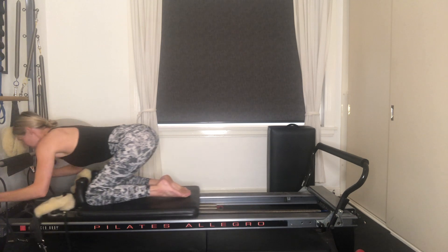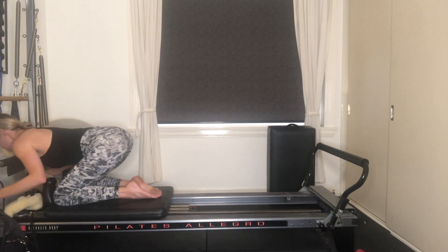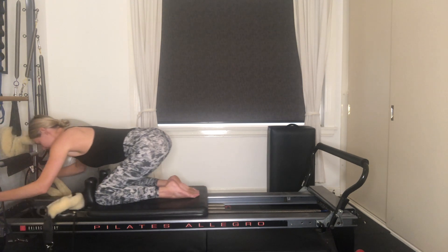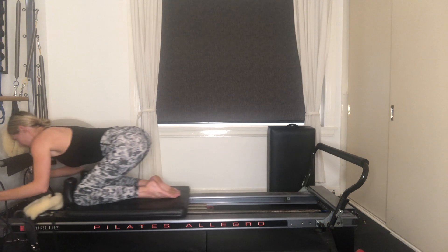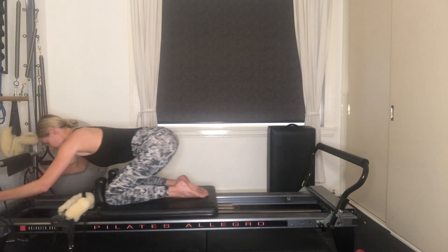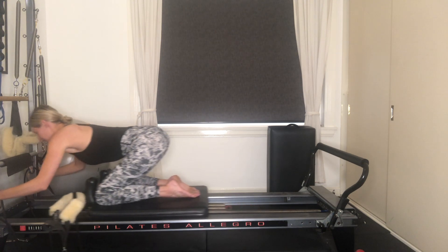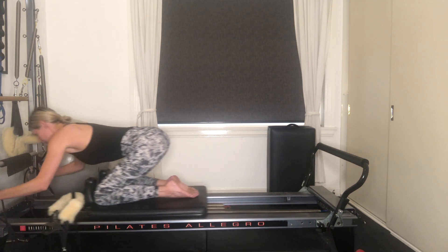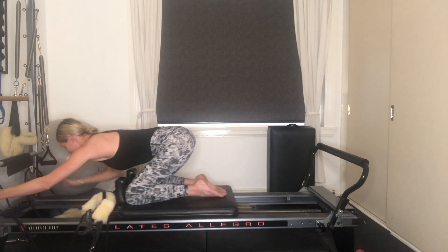As you exhale, bend your elbows and float your head further along past the end of the reformer. Elbows are coming in by your waist, floating that carriage all the way up to the end. Then inhaling to release. Belly button's drawing to your spine, shoulders are drawing down your back — keep working into your back muscles, keep working into your lats. We've got four more, three, two more, and the final one. Pull yourself all the way up, slowly release.